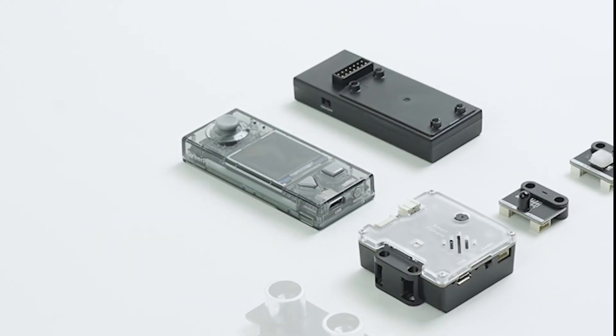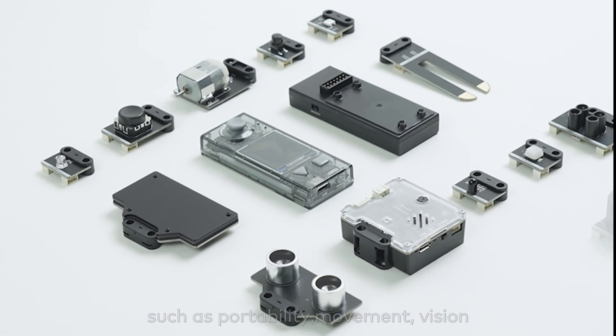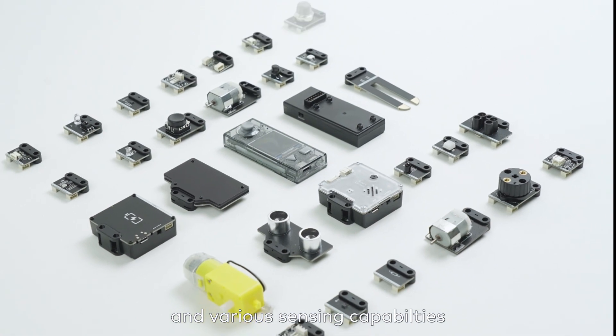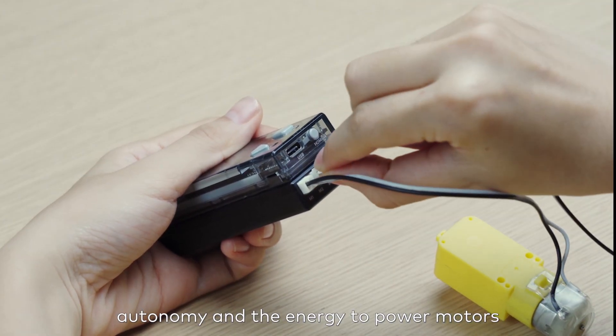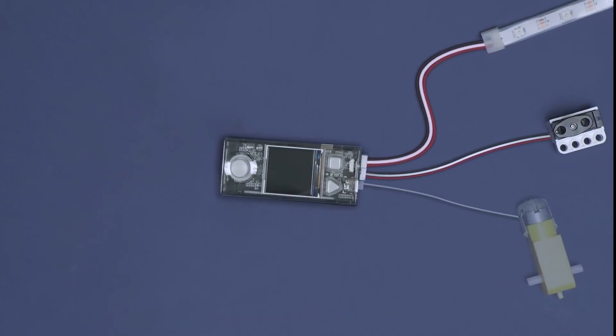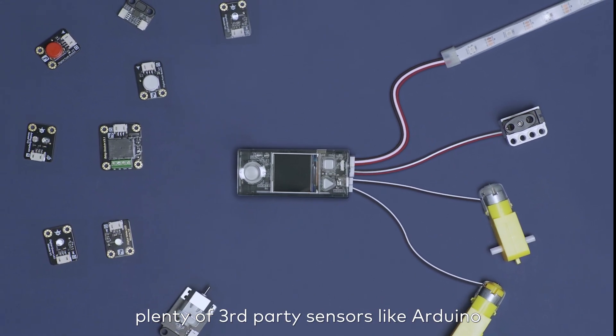CyberPi is not alone. Learning opportunities can be extended by adding modules with powerful features such as portability, movement, vision, and various sensing capabilities. The pocket shield and its battery give CyberPi autonomy and the energy to power motors, servos, and LED strips. It also makes CyberPi compatible with plenty of third-party sensors like Arduino.